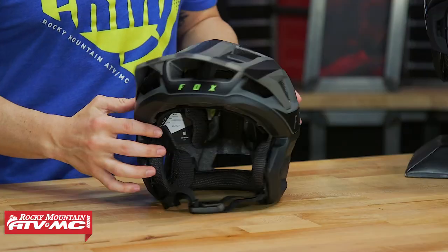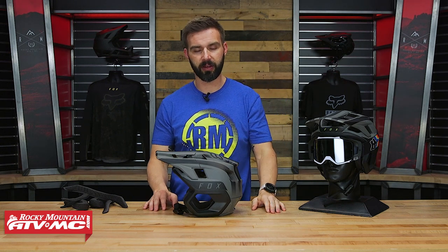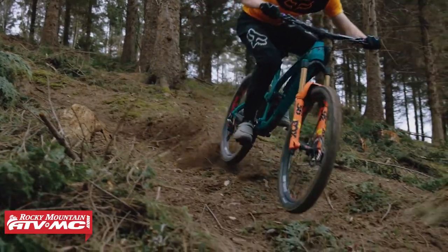So again, with the Drop Frame Pro, like I said earlier, kind of three big reasons why you would maybe want this over one of the other helmets: a little bit more coverage, stylish look, and again you can wear a set of goggles.